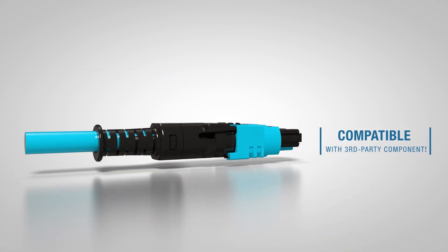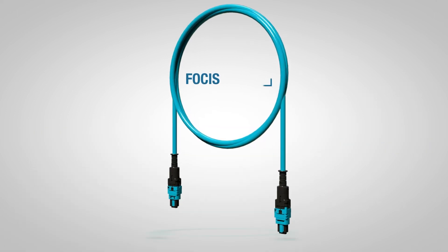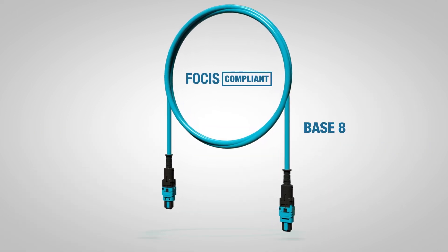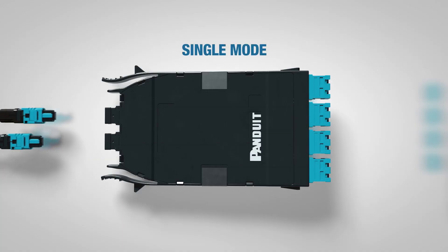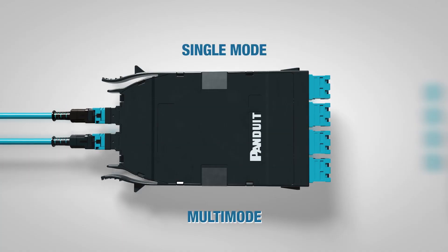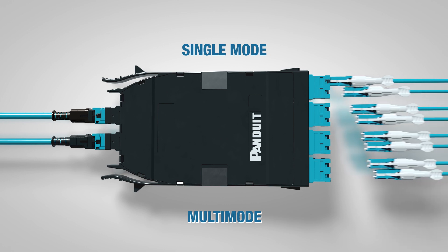The Pan-MPO connector offers complete compatibility with third-party components and is Focus compliant. It accommodates Base 8 and Base 12 wiring, and is available in single-mode and multi-mode variants for trunks, interconnects, harnesses, and pigtails.